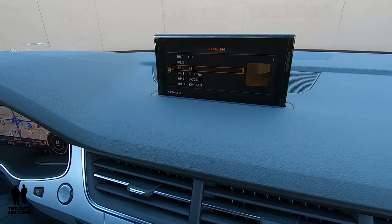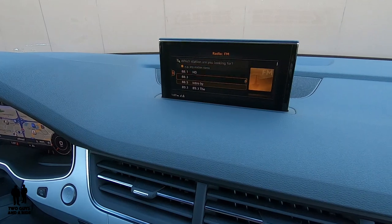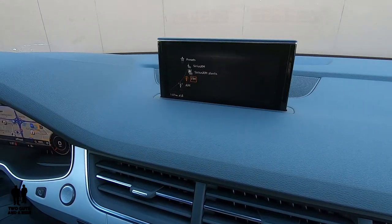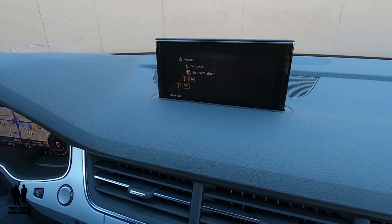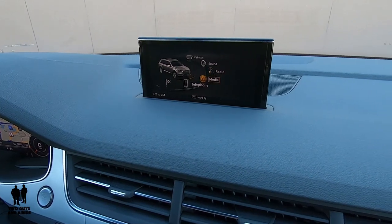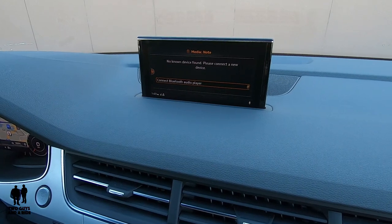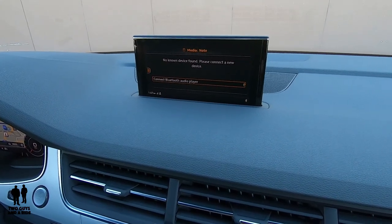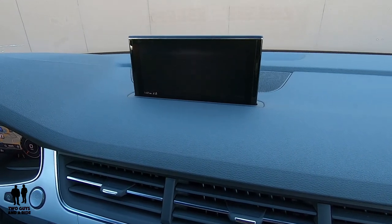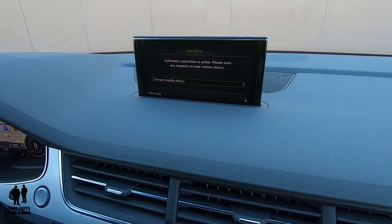Next is radio — pretty self-explanatory. Here are your presets, and pressing the button gives you your different sources. Moving on to media, that's where Apple CarPlay, Android Auto, or a Bluetooth player will come in. And telephone is just for hooking up your phone — it'll have your messages, mail, and phone calls.